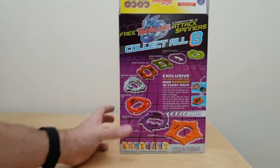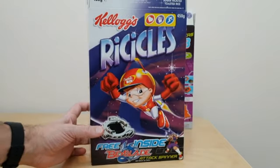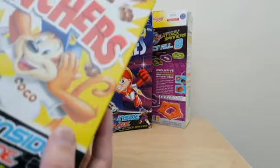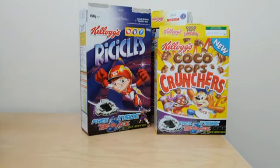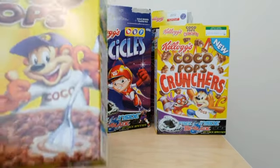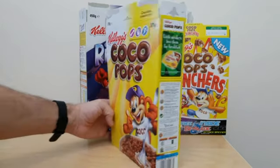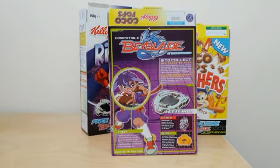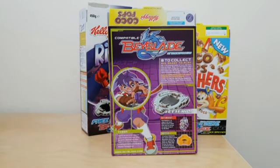This was available in a range of the Kellogg's cereals at the time. There was actually a slight variation for the smaller packets — so this is a Coco Pops 375g pack, and on the reverse it's just got information about how to go and collect these Beyblades in the larger packets, and then some fact information around Beyblades at the time.